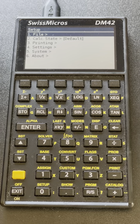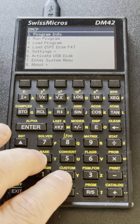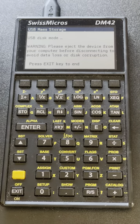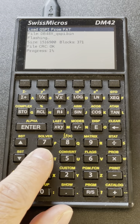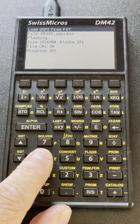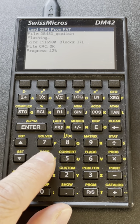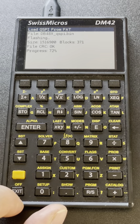Let me install it by going to the system menu, then select system, enter system menu, reset to the NCP menu, and activate USB disk. Then I'm going to copy the files on the machine, which you can download from the project space. Now I can do first load QSPI from FAT. The firmware is in two pieces: one goes into the QSPI and the other half goes into the regular program memory — same as for the stock DM42 firmware.